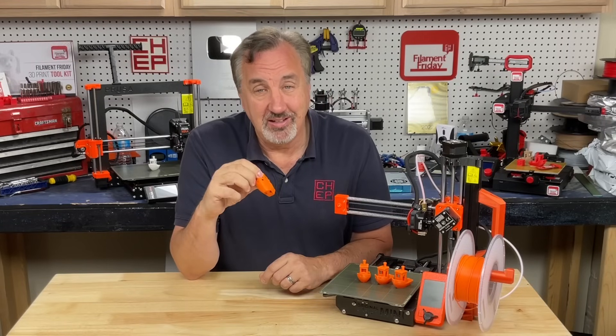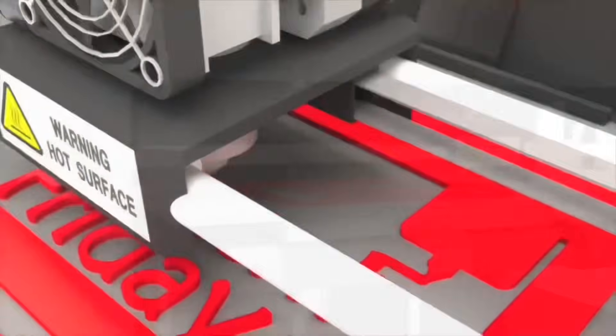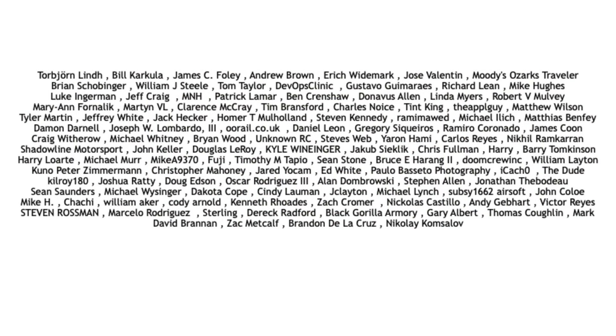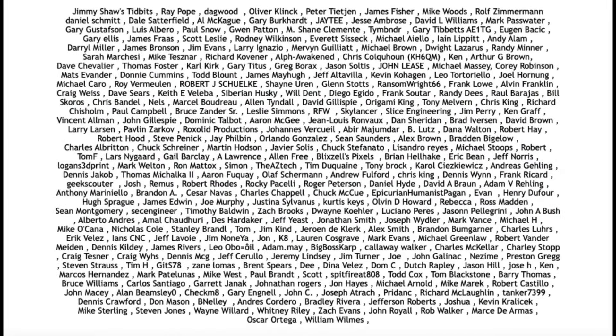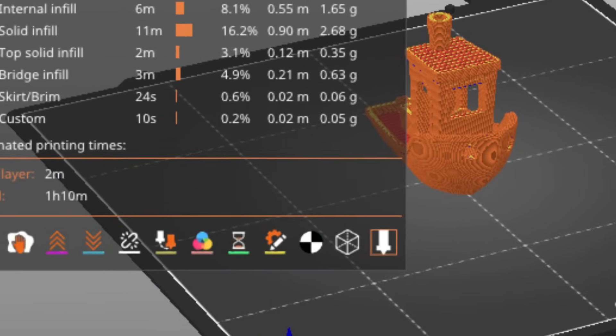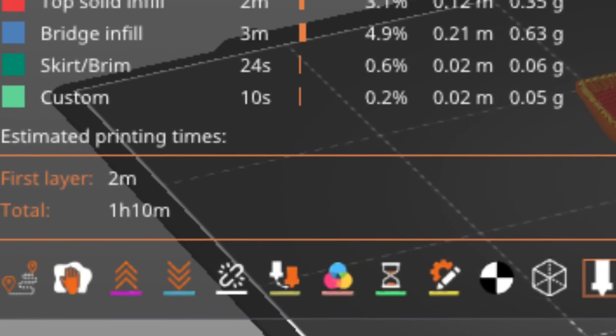I'll explain it all on today's Filament Friday. Prior to this update, if I printed a 3D benchy at 15% infill using the 0.2 speed profile within Prusa's slicer, it would take 1 hour and 10 minutes to print that benchy.